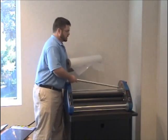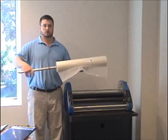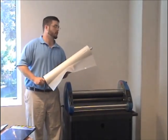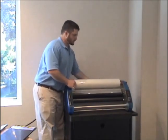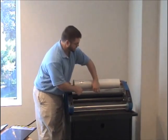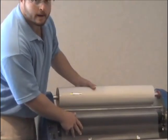Next, we're going to put our mandrel through our film. Make sure you twist up so the gripper dogs do not impede your process. We are then going to load the top roll onto our laminator, then thread the film underneath the idler bar and let it hang over the top.